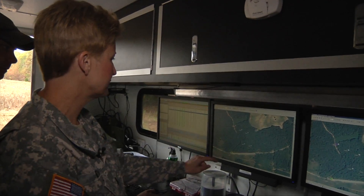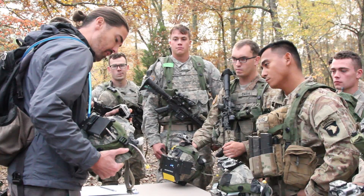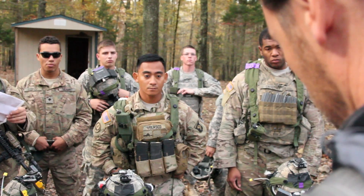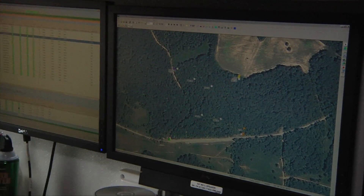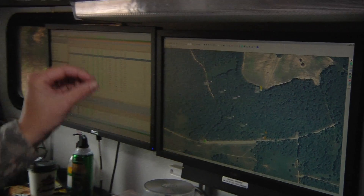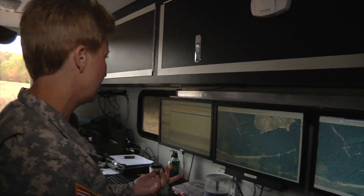We have four teams in play: orange, yellow, purple, and green. Right now they're at their start points. What will happen is as soon as we hit go, the teams are instructed to hit three different waypoints in the field of play and then get to an endpoint. The objective is to get their waypoints and get to their endpoint as quickly as they can.